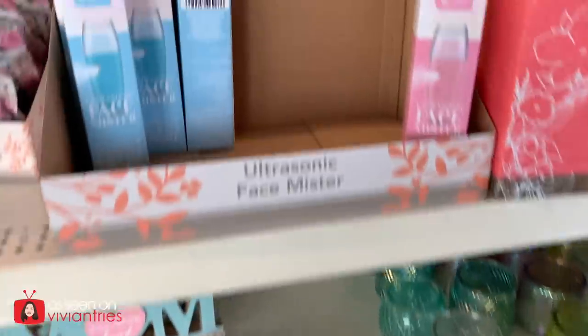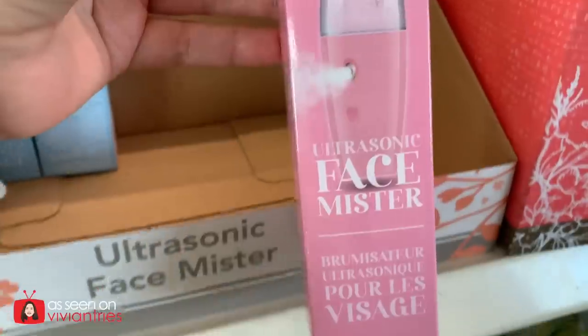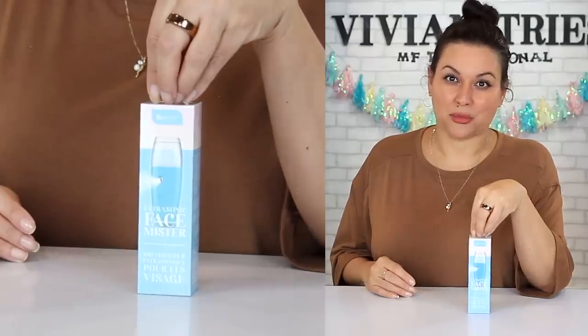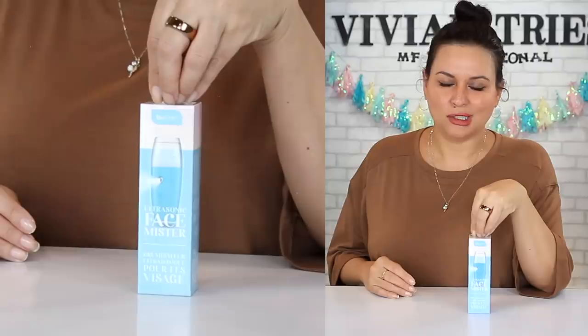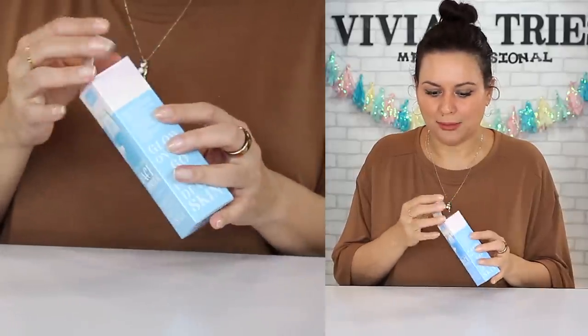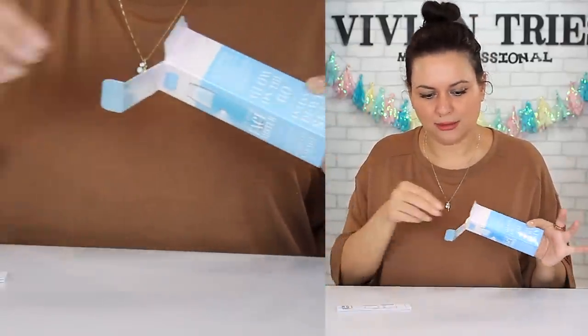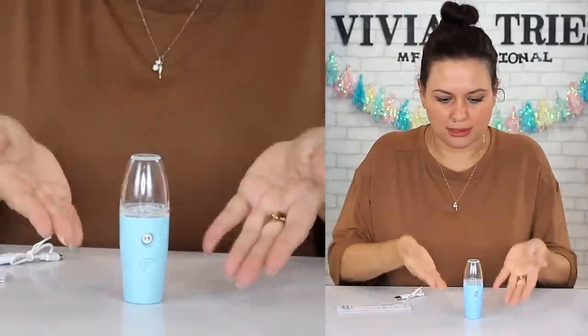Number three: Ultrasonic face mister. You guys, at Dollar Tree for $1.25. Even when I was purchasing cheap, inexpensive things on Wish, I paid like three or four bucks for the mister I got — $1.25 at Dollar Tree. They came in a pink color and a blue color. I think they brought them in for Mother's Day. Mother's Day is over, Dollar Tree — do not take these away. Continue bringing these in. We need these for $1.25 year round. How did Dollar Tree manage to make this for $1.25 when Walmart can't get it together?